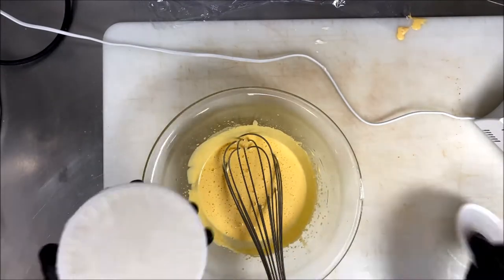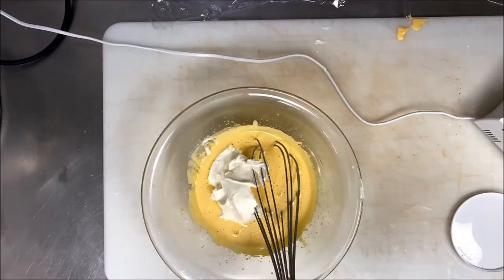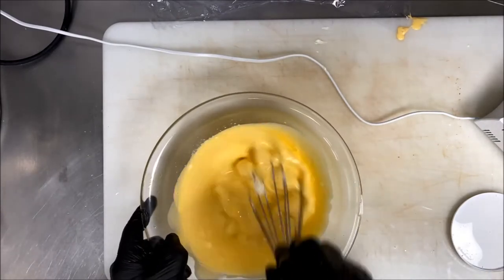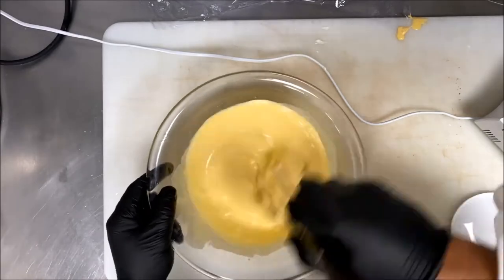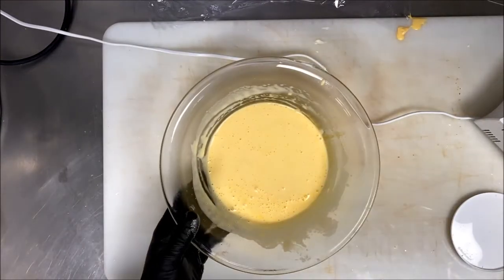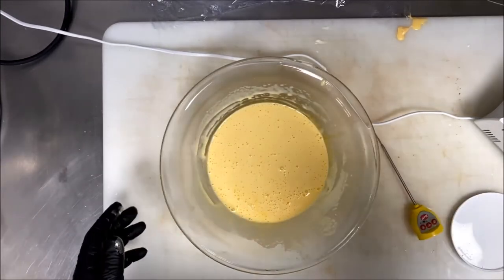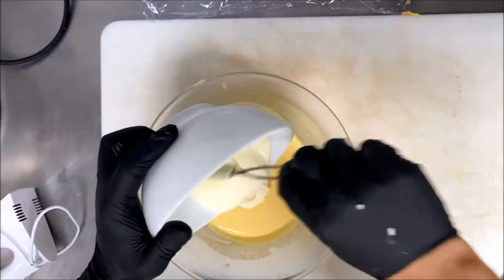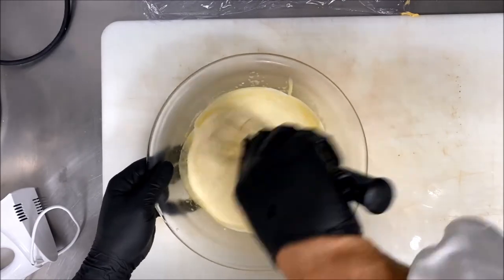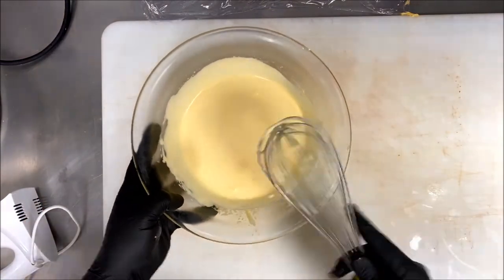I squeeze the gelatin — 4 grams — and melt it into the hot sabayon. Now I add my red grape juice or marsala. Then I keep it aside in the fridge for one to two hours until it reaches room temperature, so when I mix it with the fresh cream it won't be liquid. I wait until it reaches around 15–18 degrees so it will be easy to fold and give a fluffy tiramisu.